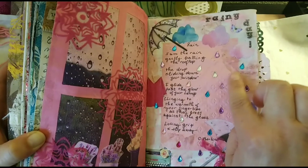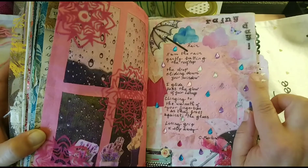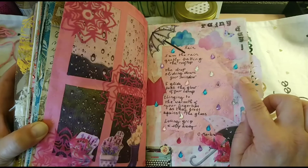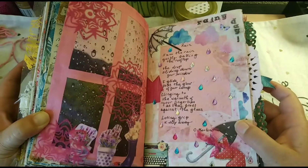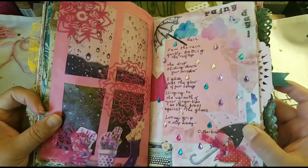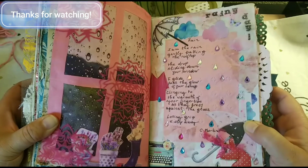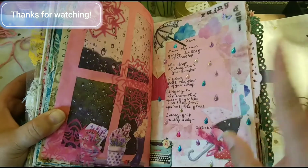I hope you have enjoyed this simple spread. I forgot to mention that this pink paper here is parchment paper and it was tinted with beet water. I just wanted to add that. If you enjoyed it, please subscribe to the channel, like the video, and we will see each other next time. Bye!